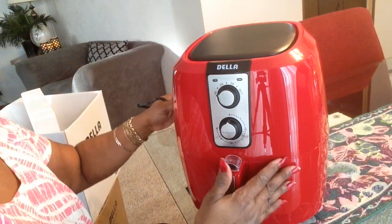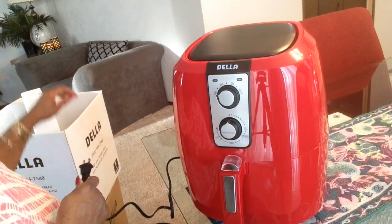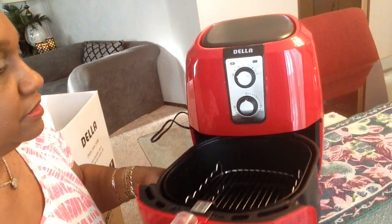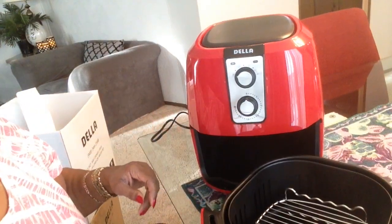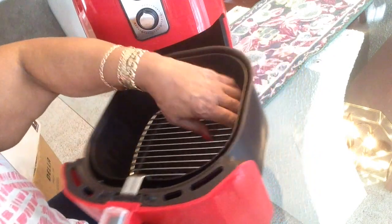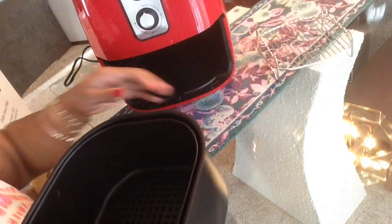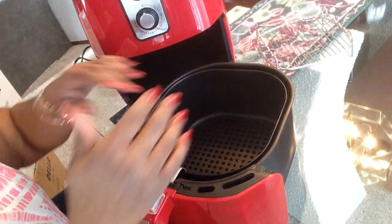This one looks much larger than the Power XL, but I measured and the other one is actually larger. However, this fry basket will hold more food. I already put this little rack in here and it fits real nice — it has room on the sides. In the Power XL basket there was no room on the sides at all, so this basket is larger because the corners are squared off. It's square but rounded, so it holds more food.